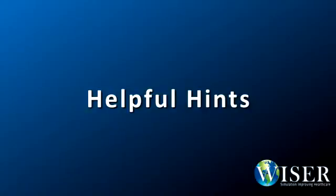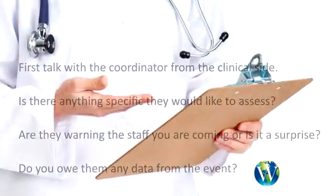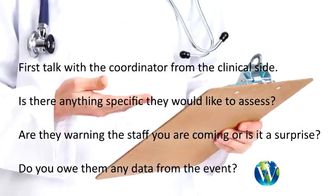Here are some helpful hints to help you set up and run an in situ event. First, talk with the clinical coordinator. Is there anything specific that they would like to assess? Are they warning their staff that you're coming, or is it a surprise? When the event is over, do you owe them any kind of information or data from the event?